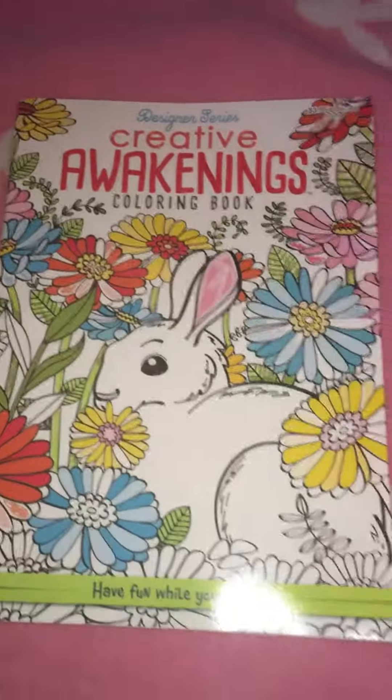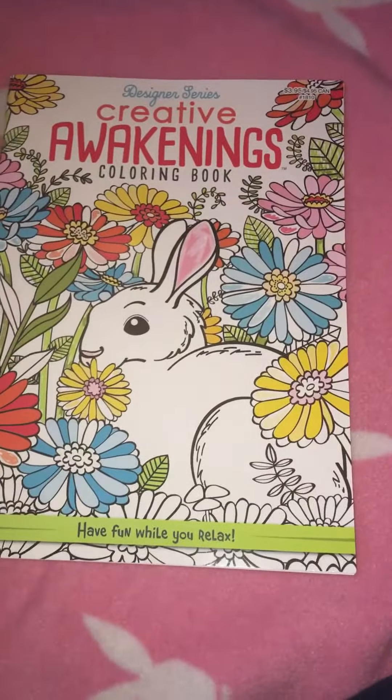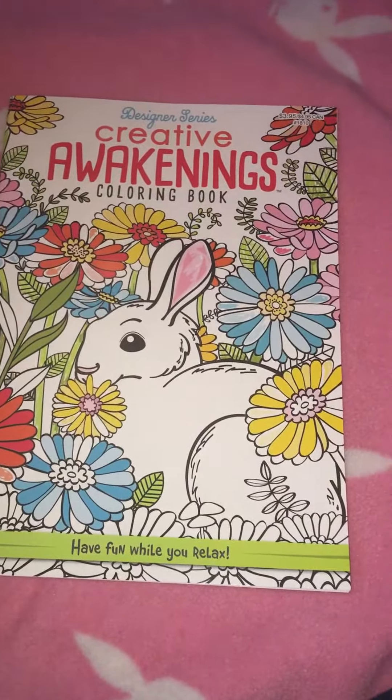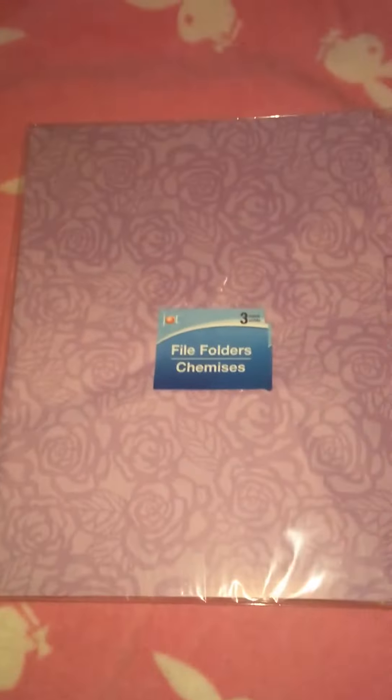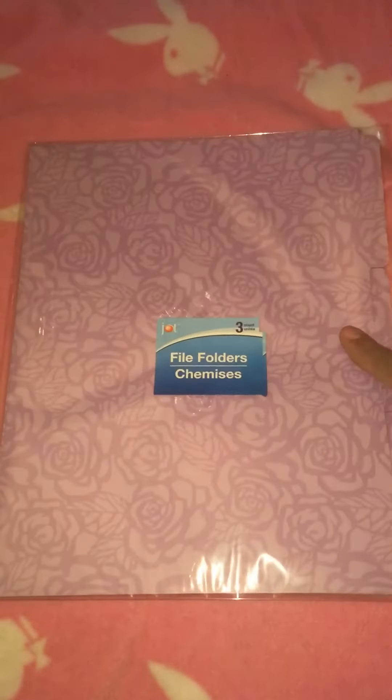Now on to the Dollar Tree. I got this Creative Awakenings coloring book - I believe this is one I don't have. I haven't found the newer ones yet with the home decor and stuff. I also got this file folder - it's like purple roses and it's a three pack, so I thought this was cute.